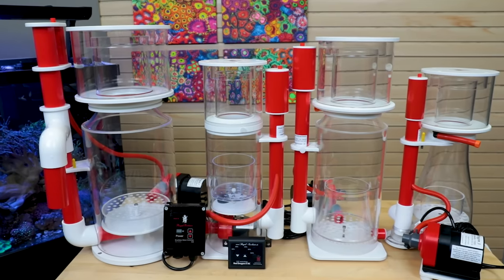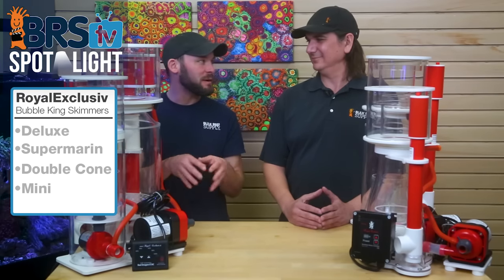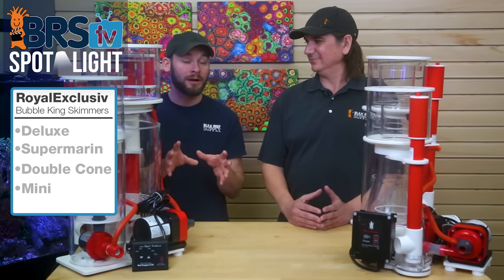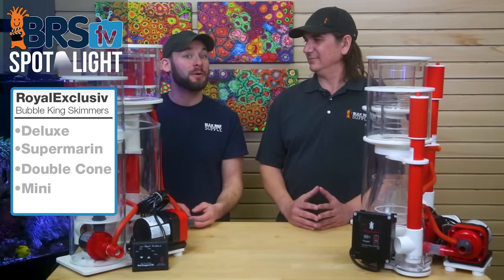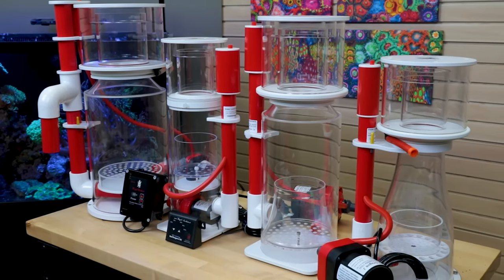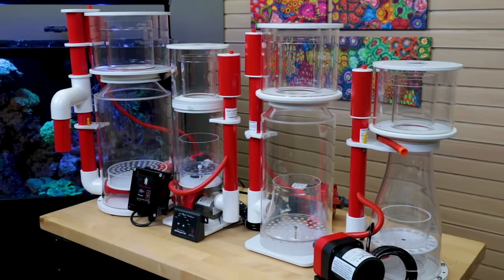They really represent the best of the best. This current generation of Bubble King replicas copied their innovations so well that they actually offer a pretty good value for the same type of design — probably why they did so well in our 2019 best of protein skimmers. I don't think anybody questions the 30 years of success and performance that's come out of these skimmers.